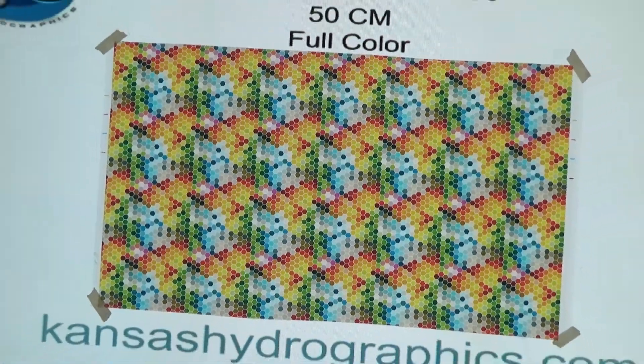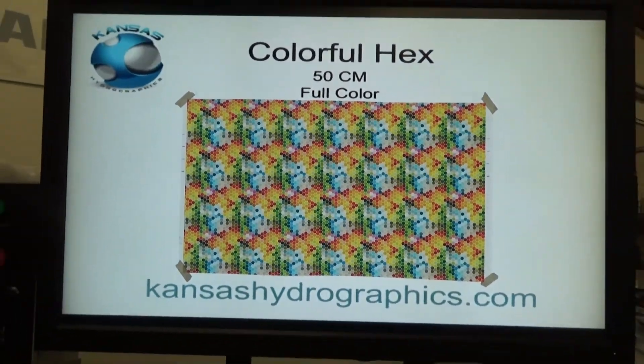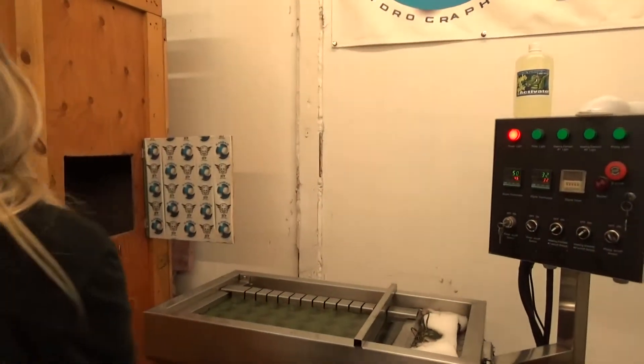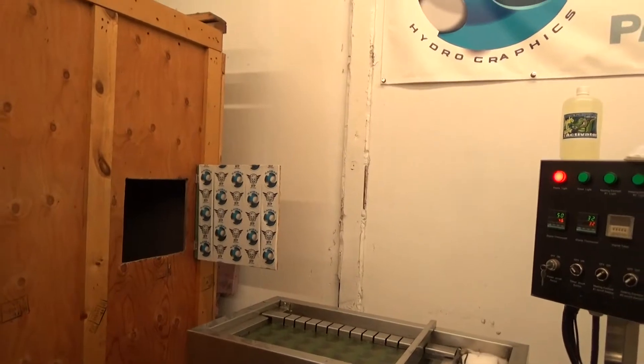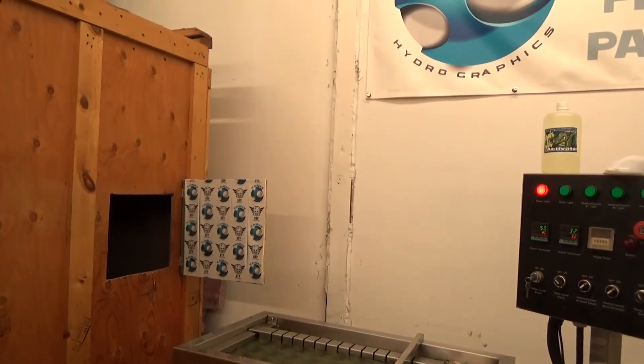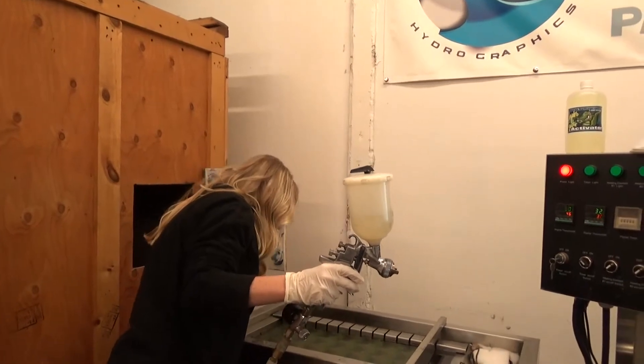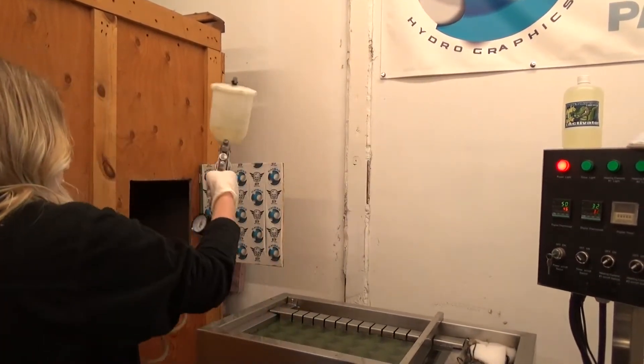It will be nearly as vibrant — this is a really vibrant, pretty pattern. We are shooting for hopefully a one minute soak time with the Hydrogator activator.